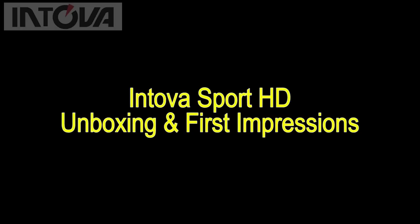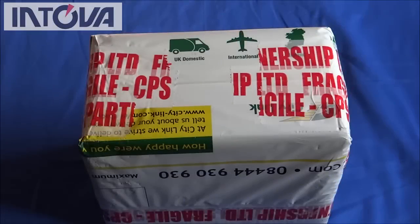Hello, this is an unboxing and first impressions video of the Intova Sport HD waterproof high-definition video sports camera and the IFL WA Zoom video light flashlight. Very kindly sent to us by Joe Gunnell at Intova — it's a Hawaiian company, and they haven't been going that long in terms of producing this particular camera.